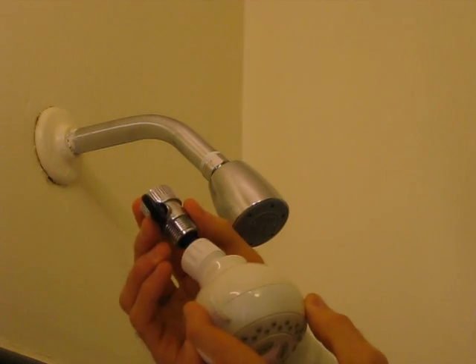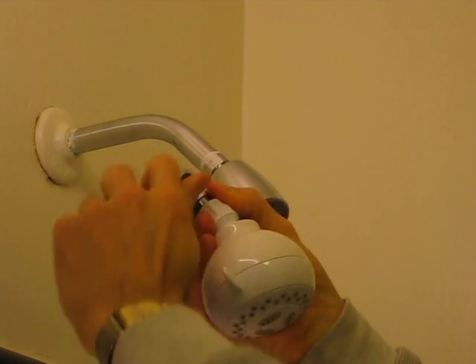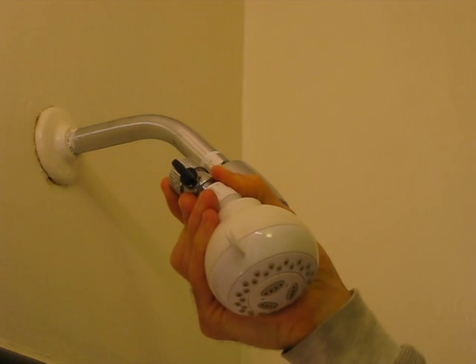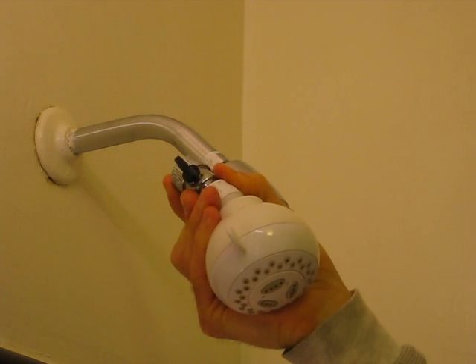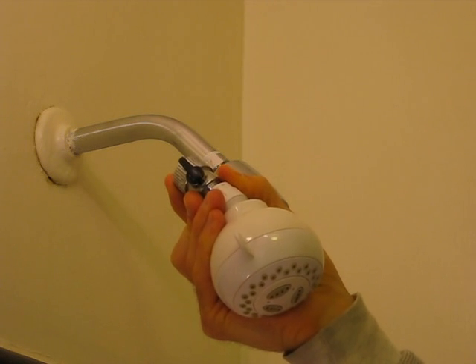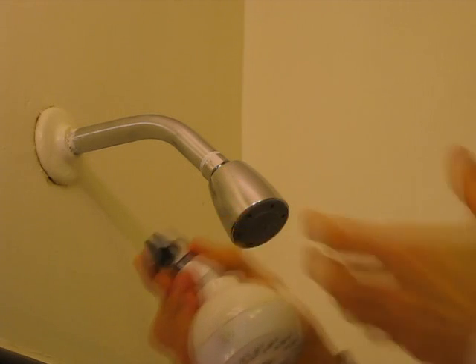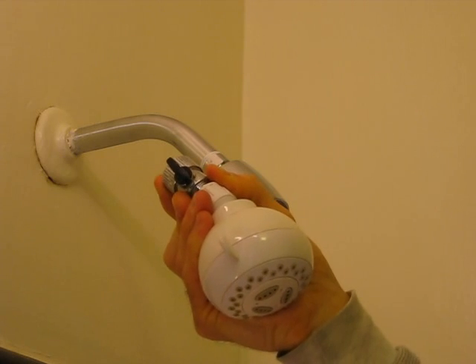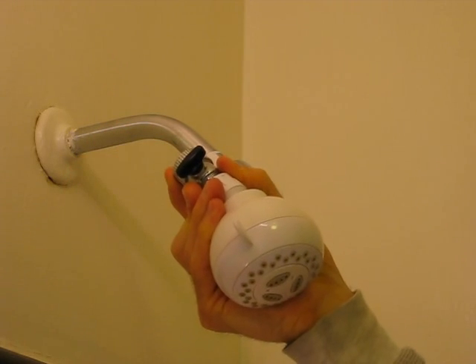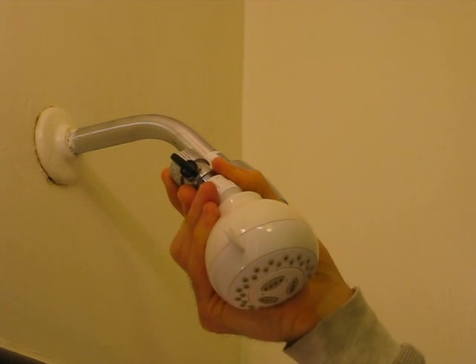I'm also going to add in this valve right here. This valve will allow me to turn off the water in the middle of taking a shower and then turn it on again without having to adjust the taps. That's good if you're shampooing and you don't need any water, or you're soaping down, or maybe someone in the house has turned on the hot water and all of a sudden you're getting a blast of cold water — so you can quickly turn off the shower, yell at them a bit, then turn it back on and continue showering.